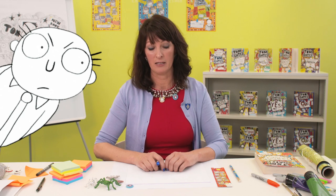So I thought you might like to know how to draw Mr. Fullerman. And as you know, Mr. Fullerman has got very, very big beady eyes.